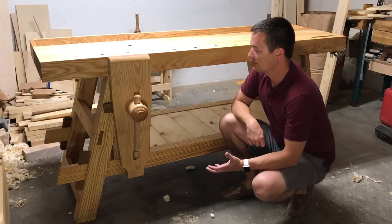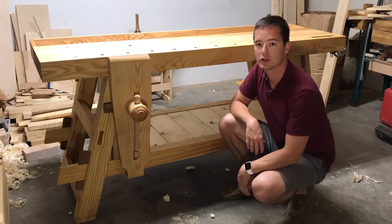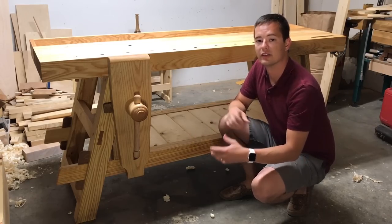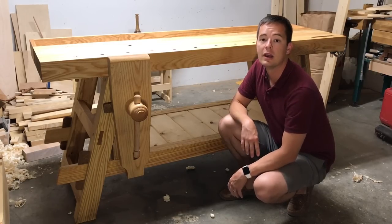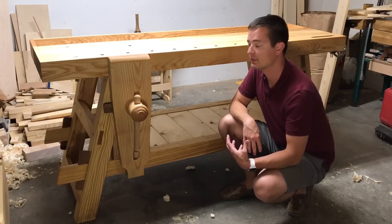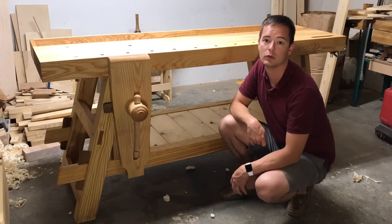The major components of this workbench — the top, the tool tray, the long stretchers, the vise, and the leg trestles — can all come apart, making it portable. But when everything is together it's extremely rigid, very stable, and heavy enough for hand tool woodworking.